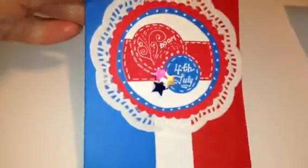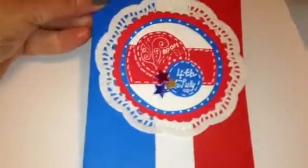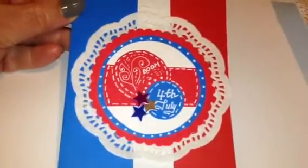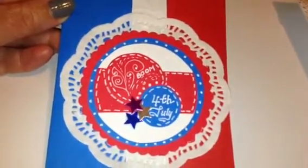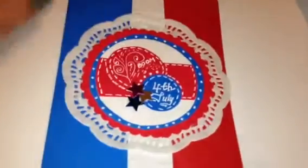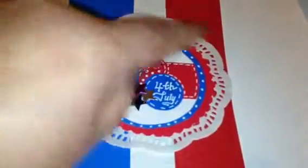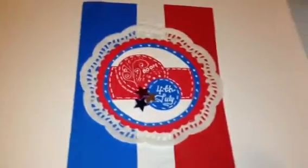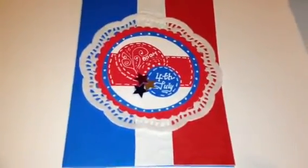I just put some stars there that I had and cut the circles out by hand, because I don't have cutting dies for those — but it doesn't matter, and they're round pieces I did with the scissors as best as I could. Thank you for watching you guys. Bye.